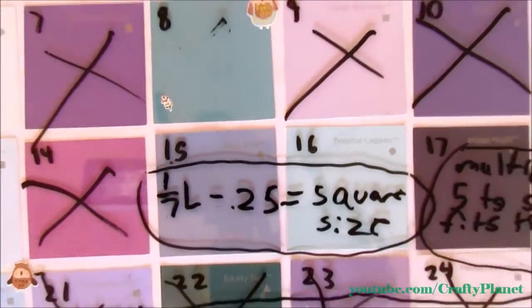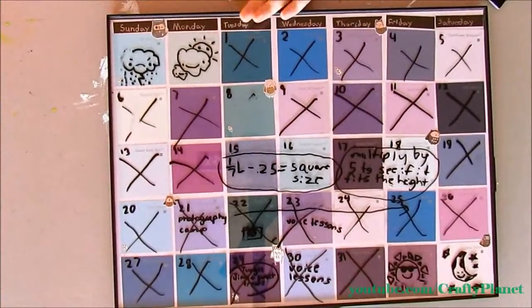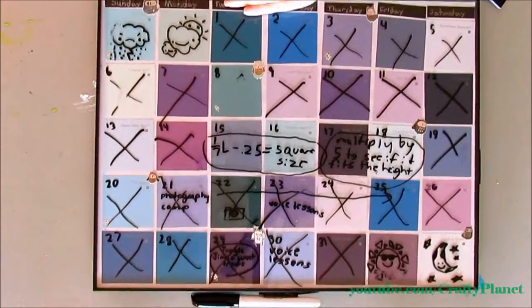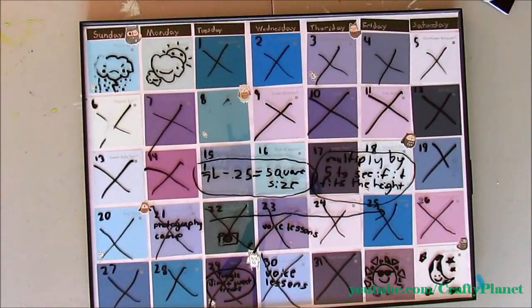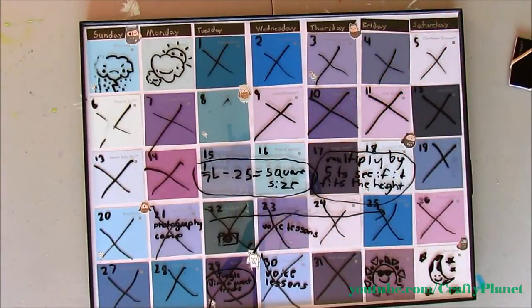I'm just going to zoom in — actually I need to zoom out again and show it to you real quick. There it is again. And here are the paint samples; that's the size I cut them.